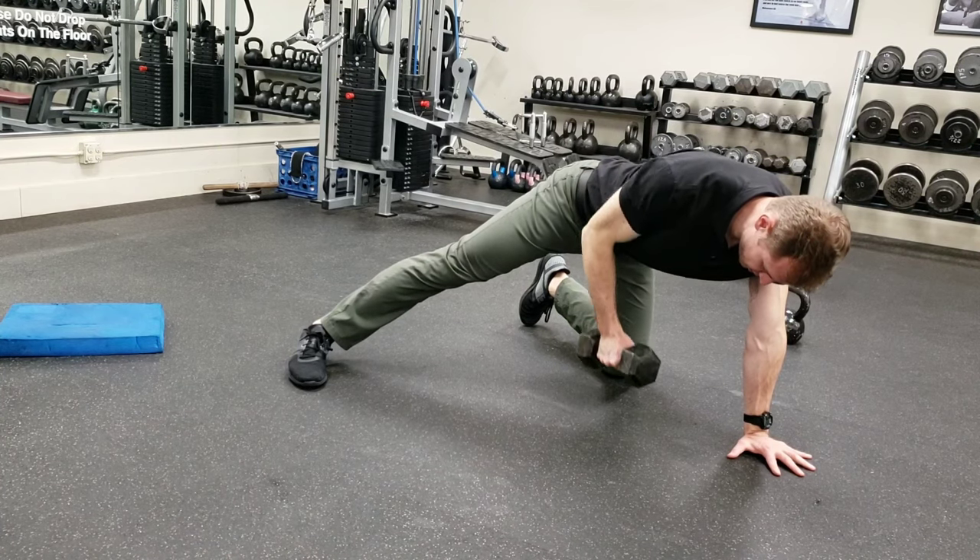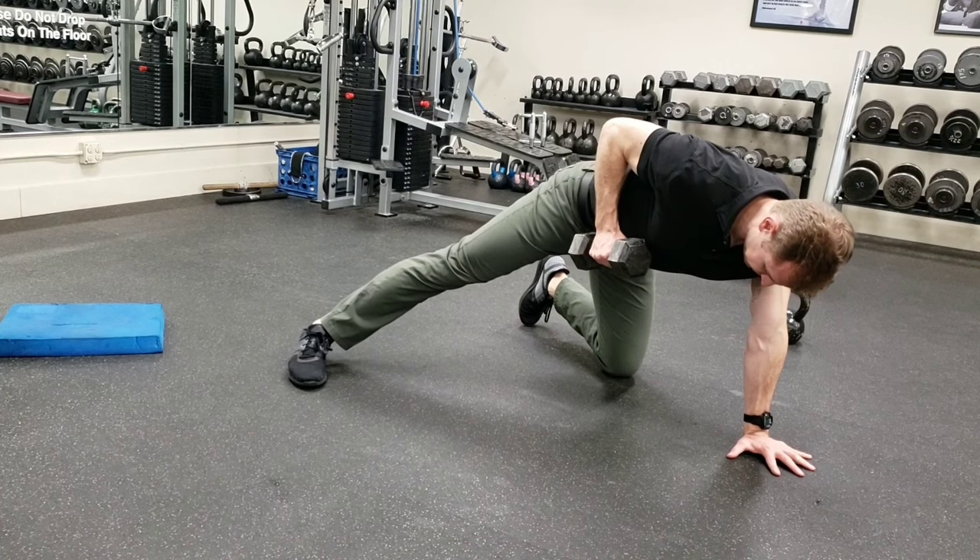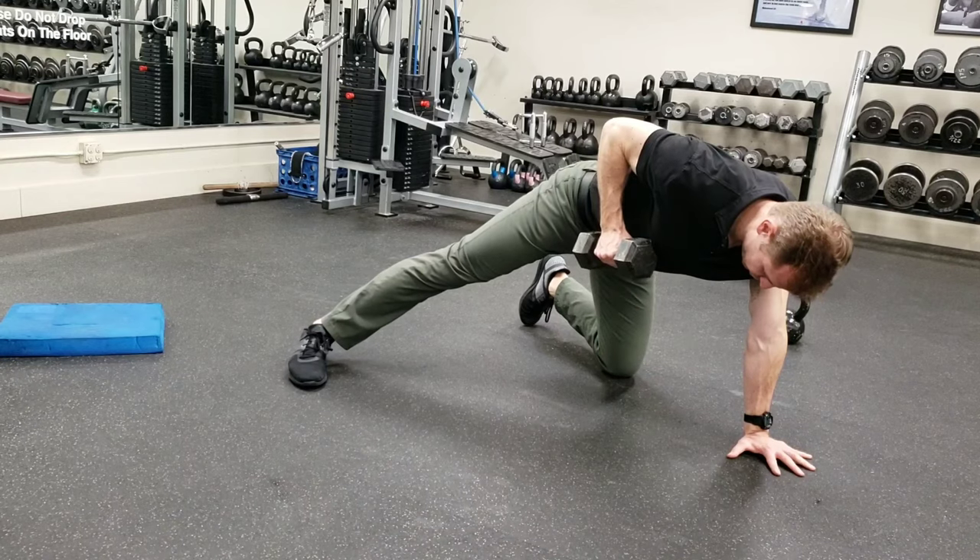Unless you're really working on strength, then you can set it down, rest, readjust your shoulders, and pull back. Notice no arch in my back, I'm not looking up, I'm looking straight out in front of me — neutral neck, nice flat back.